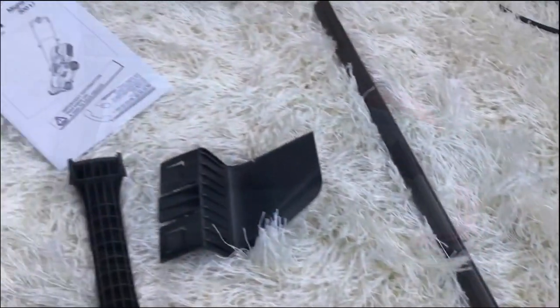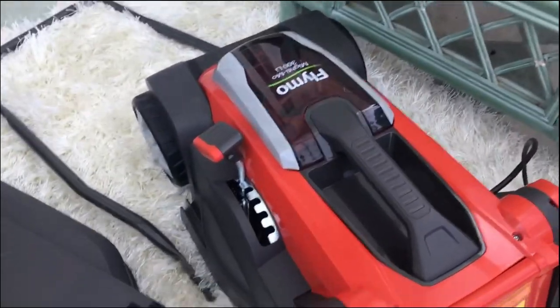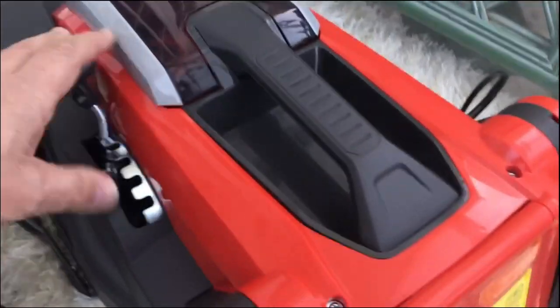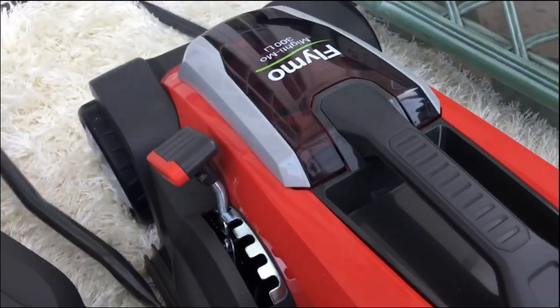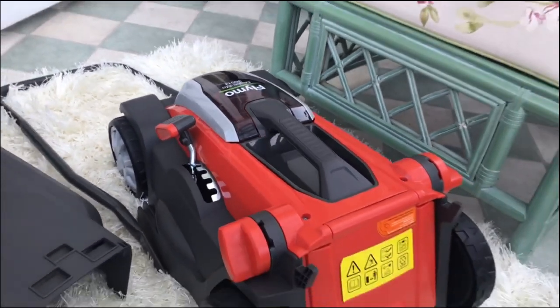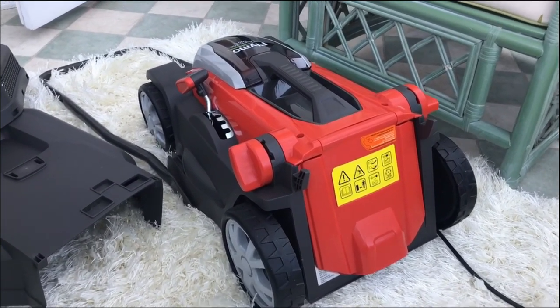I've got all the bits and pieces out now. There's a little bit of assembly here, but the main body feels very much like a Dyson — it's quite light and you can just pick it up. One of the reasons I went with this model was this particular feature: a very easy way to alter the length of the cut, which on some Flymos where you've got to take the thing apart and re-bolt all the blades back together is quite difficult.